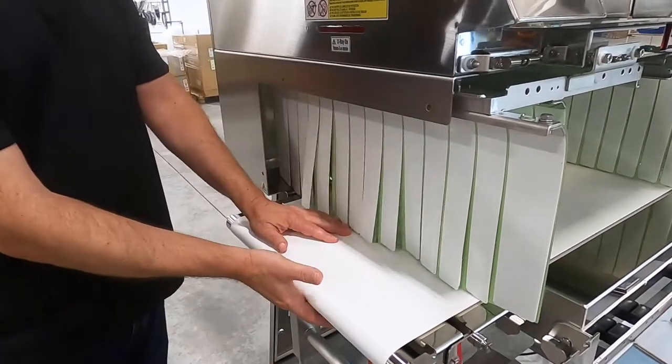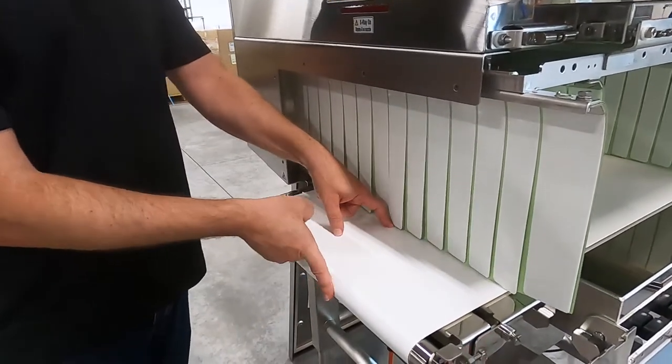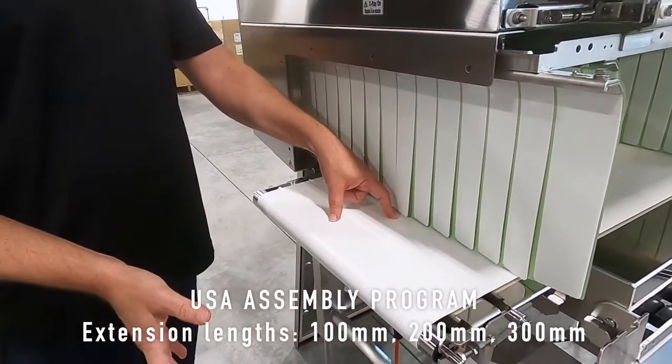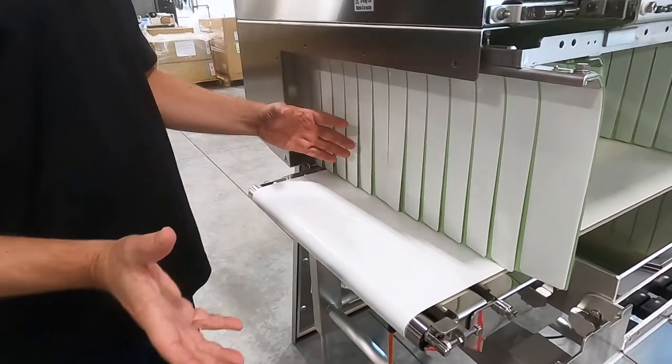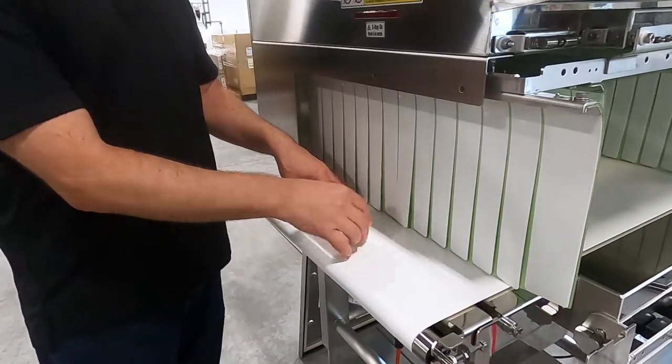Keep in mind, from our office and assembly program, we can extend the infeed by up to 300 millimeters — so 100, 200, 300 millimeters — or the outfeed, or both. This is a very easy item for us to adjust, and it's just a really nice feature.